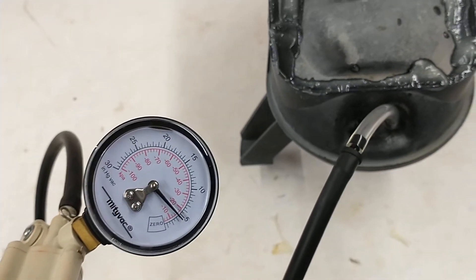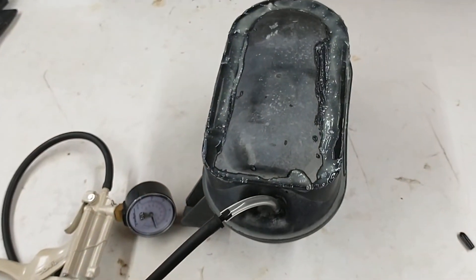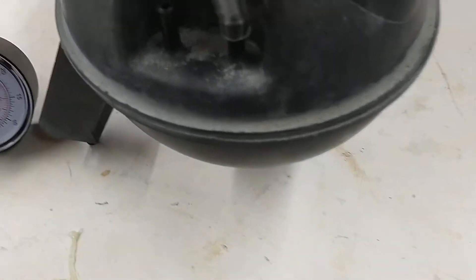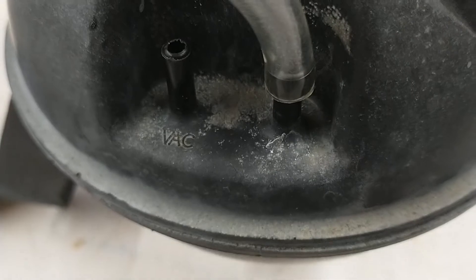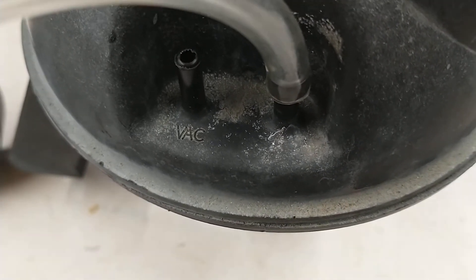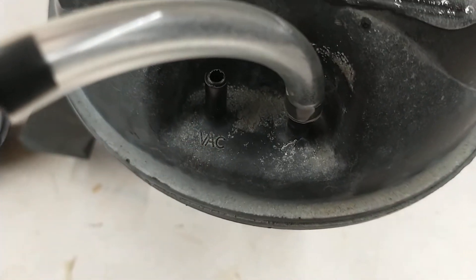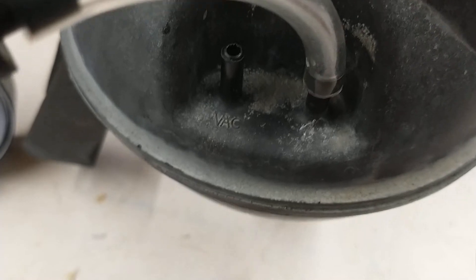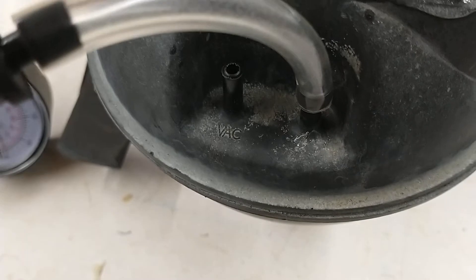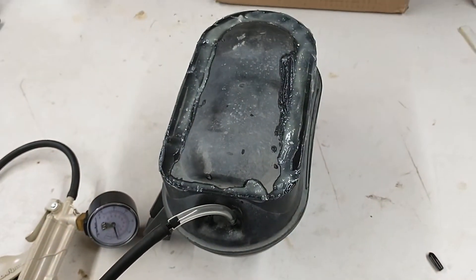It's holding vacuum, so the leak has been repaired and the air conditioning system should run perfectly. I'll put it back in the truck and connect the line coming from the intake manifold to the VAC port right here, then connect the other line. There's only one way you can put the connector on, so you can't make a mistake. And that's how you repair one of these.